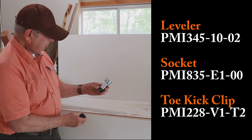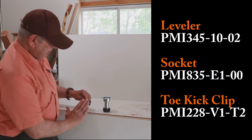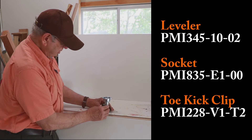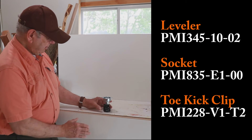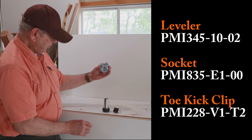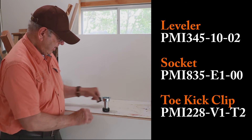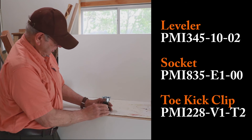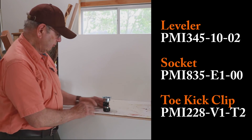If you want to add a fascia board — something in front of it to hide the leveler — you can buy this clip separately. You've got to buy the leveler, this piece, and this piece. Now you've got your leveler. If you want the piece to attach a board in front of that, that's also a separate purchase. So separate items.